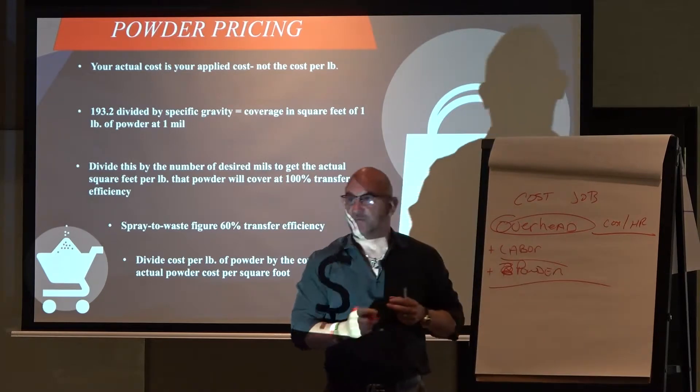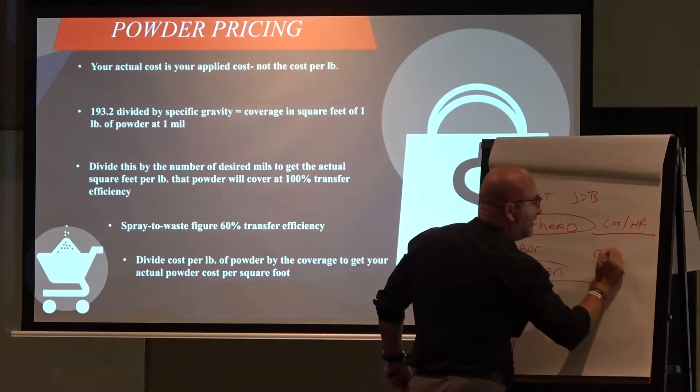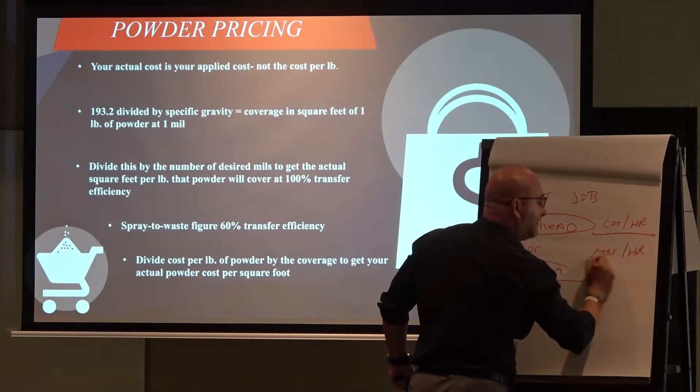Labor. What is it for a month? You divide it all the way out and figure out what that cost is per hour.